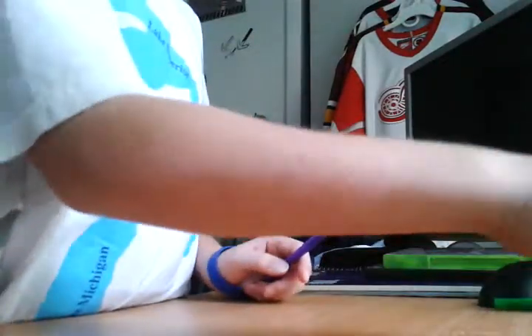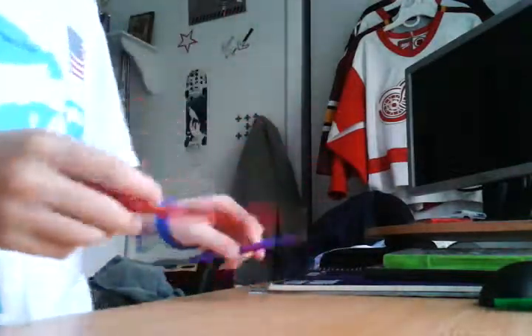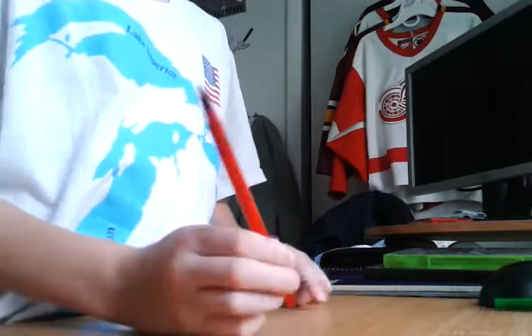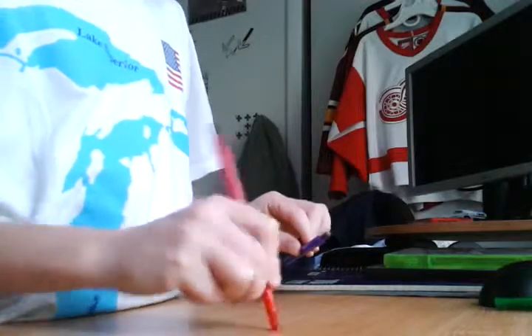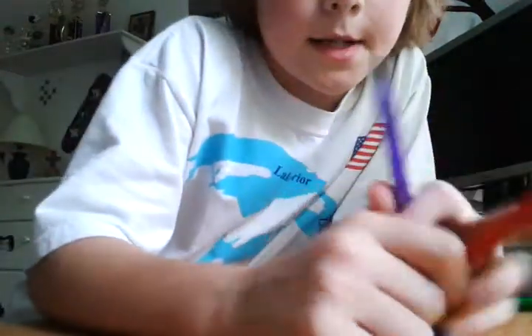Hey guys, Mr. Sharpie77 here, and today I'm going to teach you how to pen tap — teaching how to doggie pen tap version.